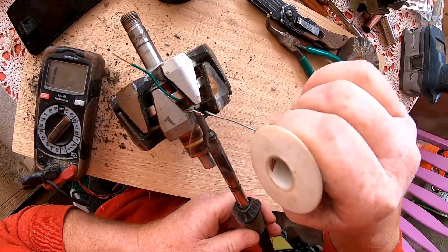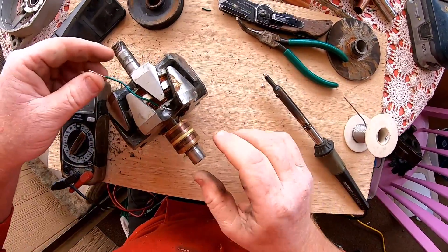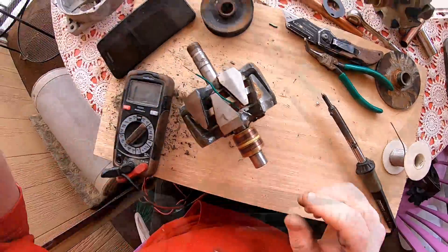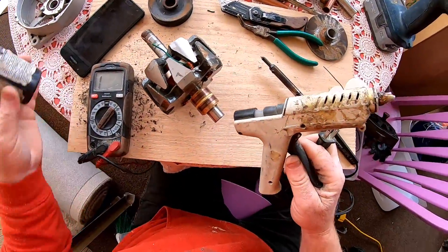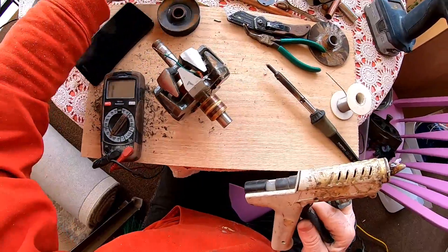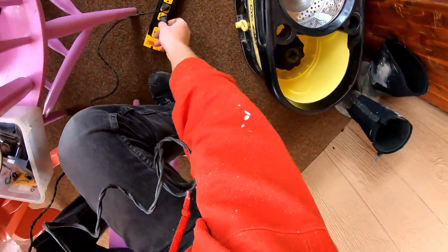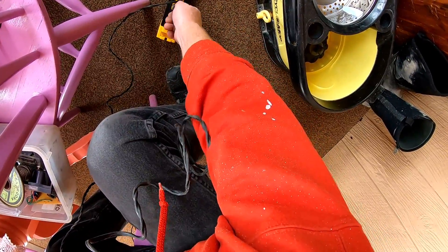There it is - we've got a good connection now. Speaking of heat shrink, couldn't find the heat shrink, but I've got some liquid tape here. Got my hot glue gun, let's get this plugged in.